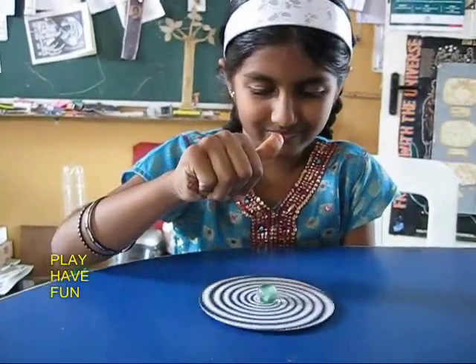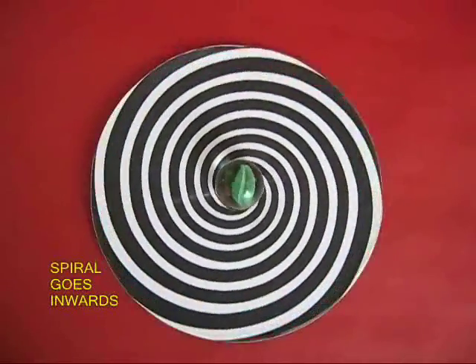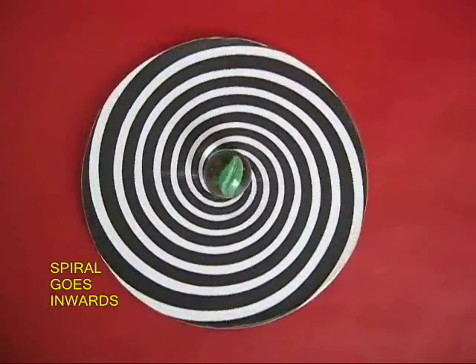Here is a girl playing with this CD top. Now it is spinning in reverse, and you can see that the spiral appears to be going inwards.